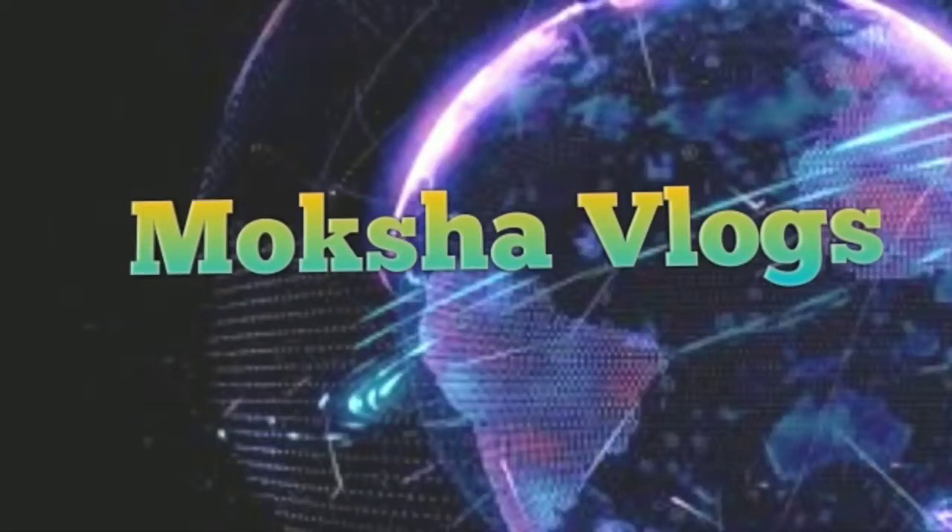Hi! Hello everyone! Welcome to Moksha Vlogs!